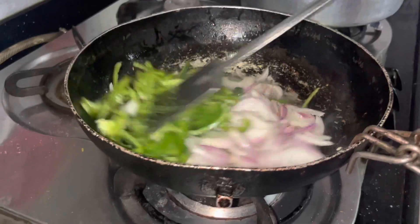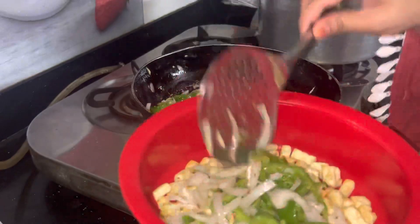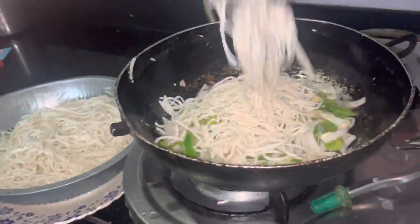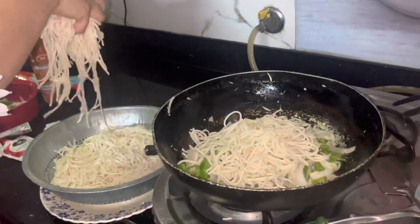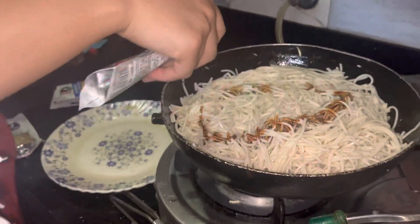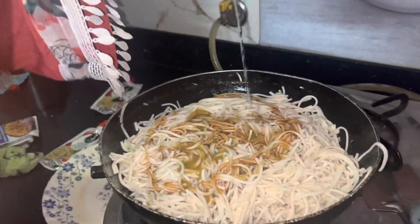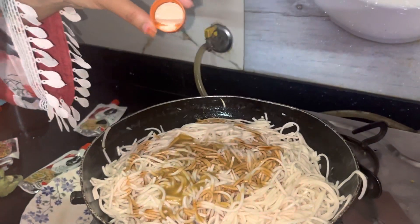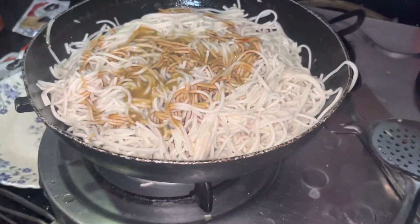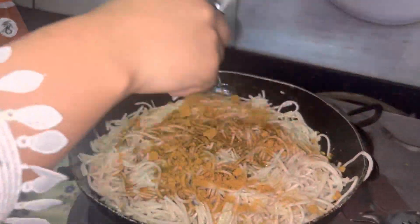We will add the vegetables and then add all the things in the pan. We will add the noodles, green chili sauce, soya sauce, tomato sauce, some vinegar, and mix everything together.